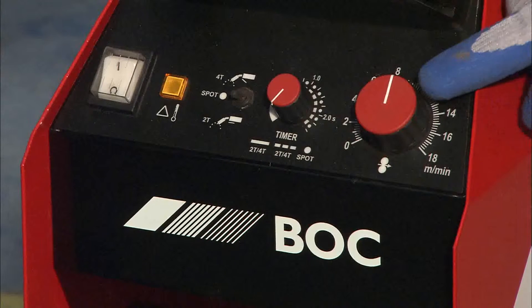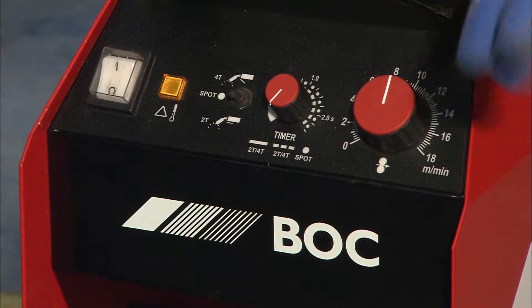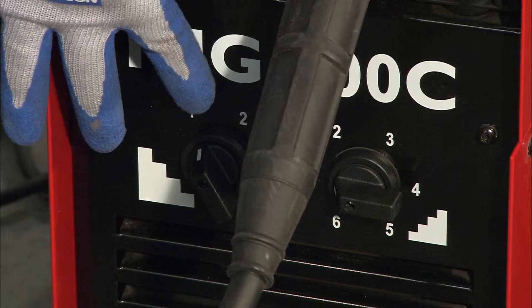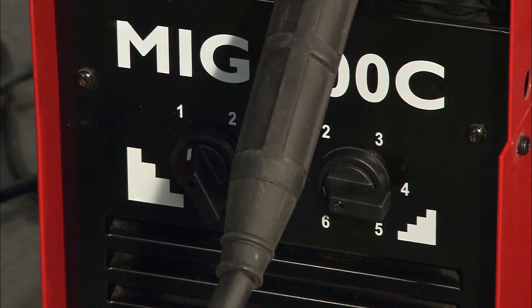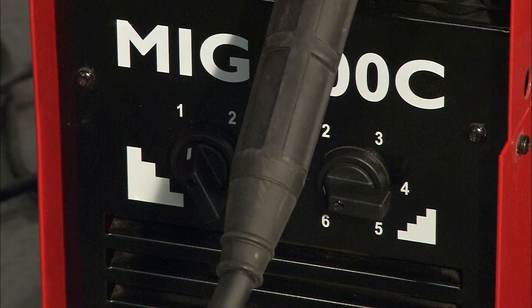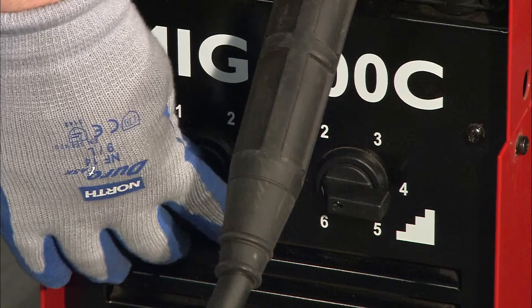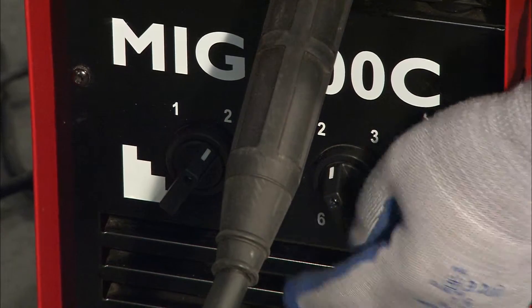The next large dial on the right is your amperage, or more applicable, your wire feed speed. And here we have a step controller, so we've got tens and units. Obviously the thicker the material, the hotter the application has to be in order to achieve a weld, therefore you have to use higher voltage. We've already predetermined that we're going to use 3mm thickness mild steel, so we've elected to go between 20 and 22 volts.